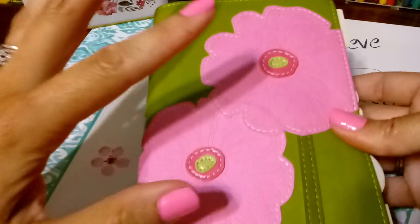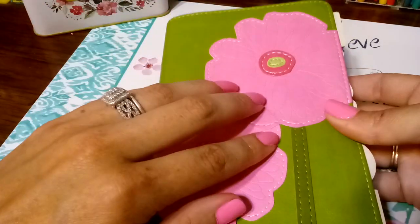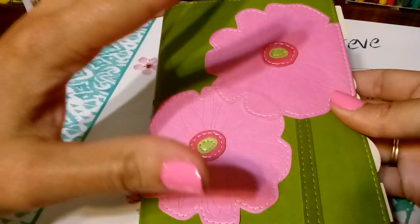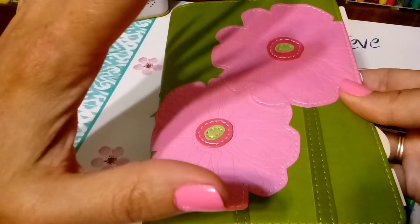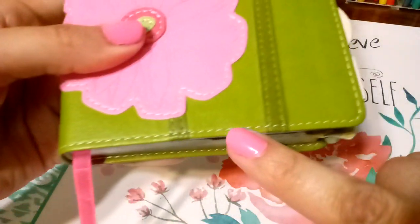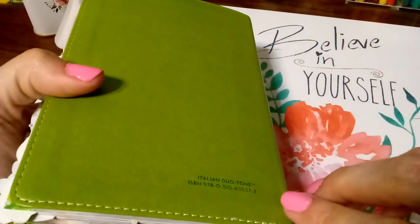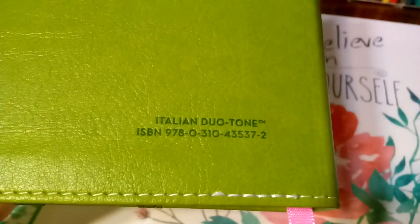I love the two daisies. This is the Bloom collection, so there are a lot of these Bibles with different flowers on the cover, but these ones are perfect. I'm so happy that she picked these ones for me because Daisy is my flower for April, and that's when my birthday is. They have this beautiful white stitching all around the Bible. And there is also the ISBN number, so even if I lose or throw away the box, I still have it.